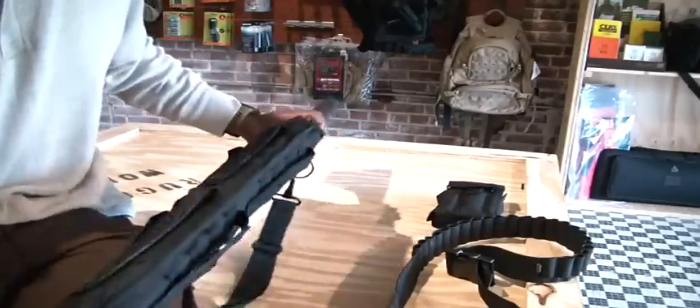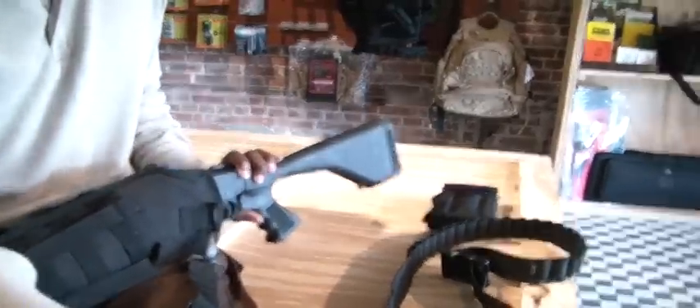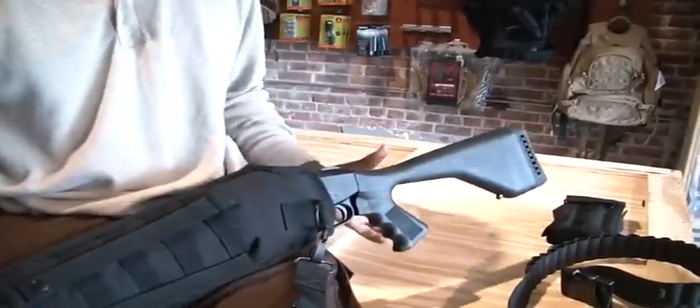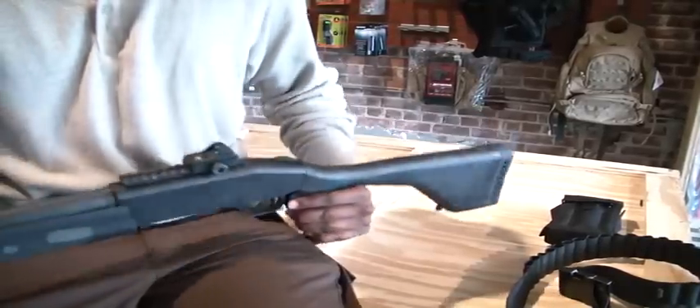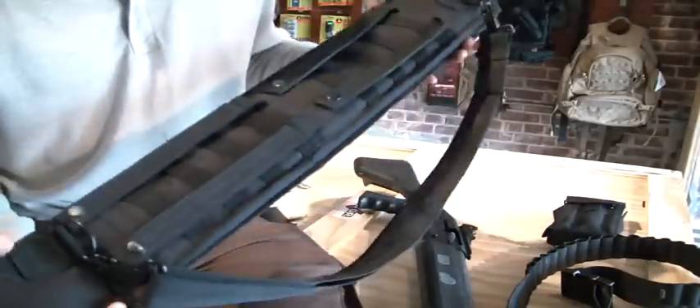Next we have the Shotgun Scabbard — let me adjust this camera. I've got my 12 gauge in here right now, let me take that out. And this is the scabbard — this is what it looks like.